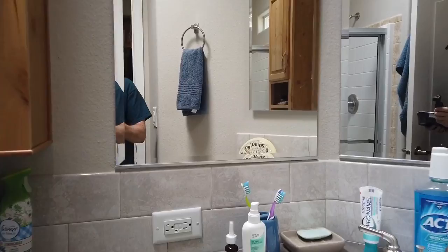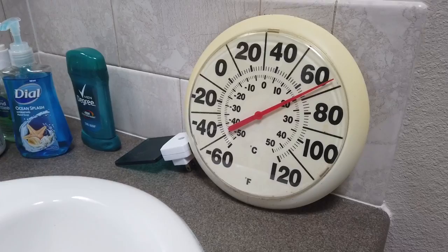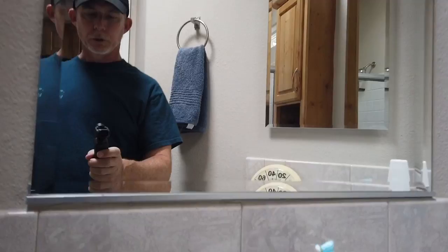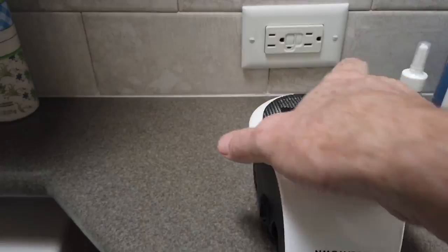So here we are in the bathroom and I set up my thermometer from outside. It's about 68 degrees in here, and I think that's pretty accurate. This room is a little cooler — the thermostat on the wall says about 71. So we'll be using the outlet here.